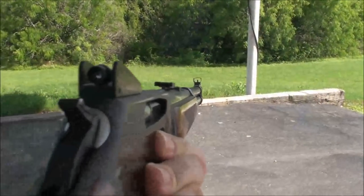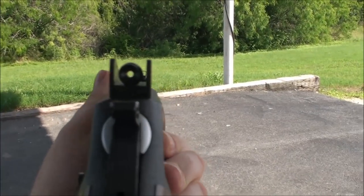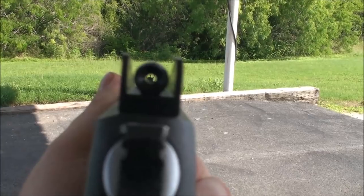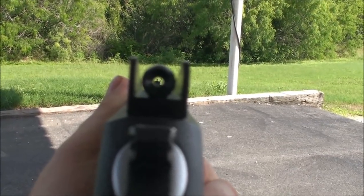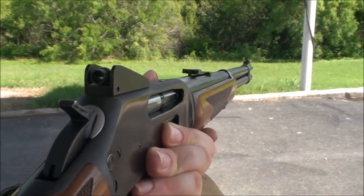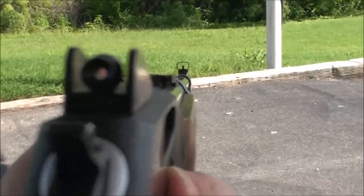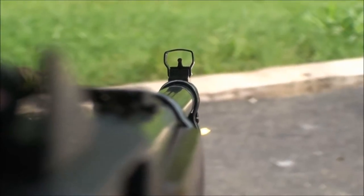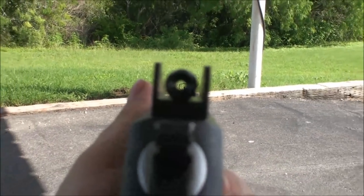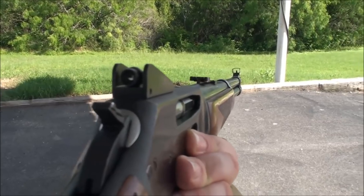I just wanted to give you a close-up look at that Skinner rear peep sight. I love this thing. It gives you a nice peep, it matches the look of the rifle — blued to match — and you don't have to replace your front sight. You're looking at the factory front sight, and at 100 yards it shoots dead on. Thank you Skinner, A+.